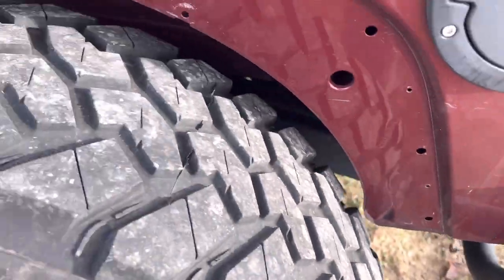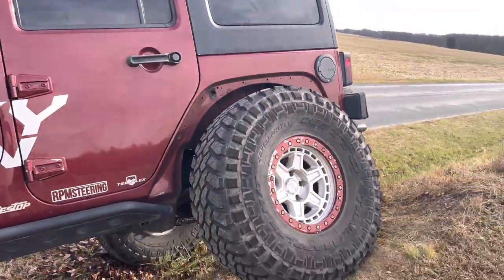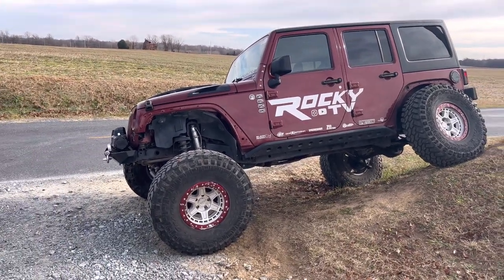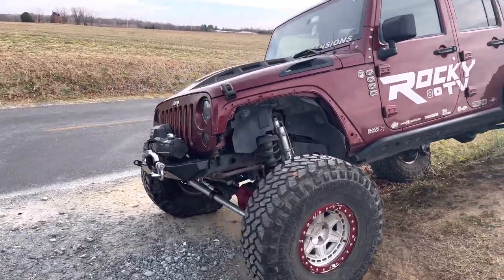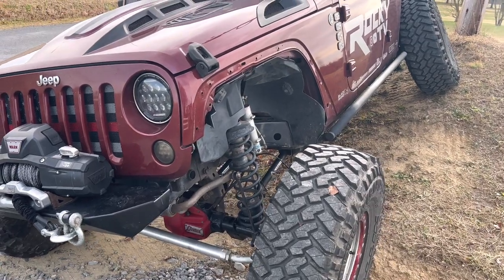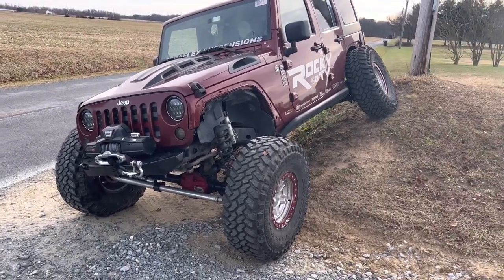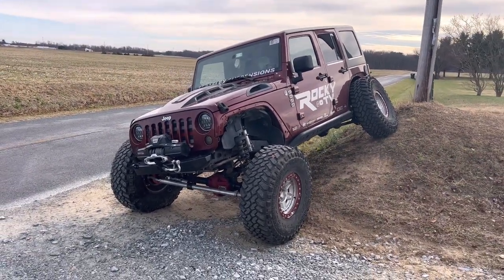The Jeep is definitely flexed — it looks good and there's clearly room for the 40s. On the back it's tucked up pretty well. We'd have to cut a little more to go farther. I do have a lot of bump stops on this thing to prevent the tires from damaging the body panels. At a certain point it'll just start twisting the front more than the back, so this might be maxed out. The coils are in no danger of coming out — it's a solid setup.